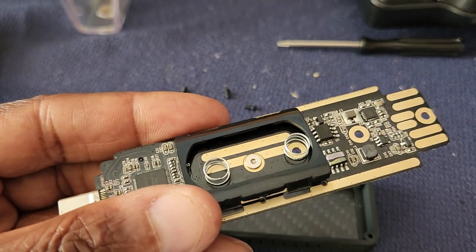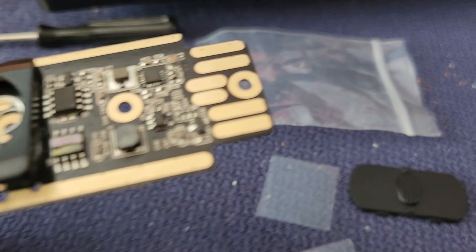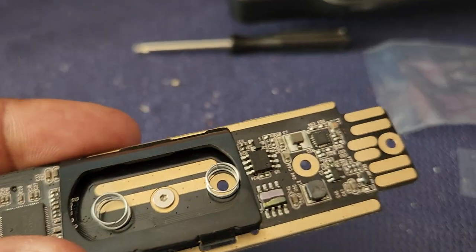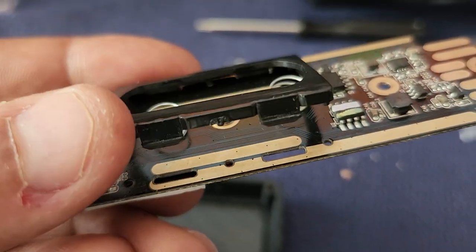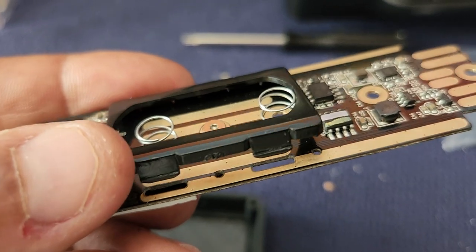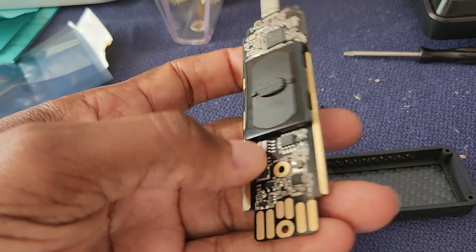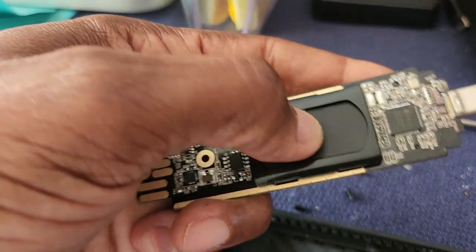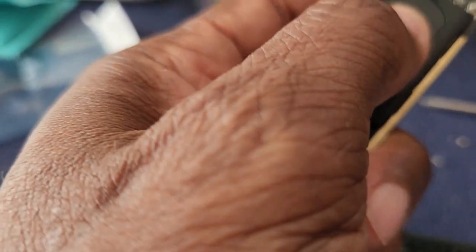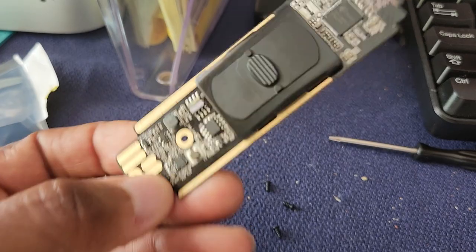You put the two springs in there, then put the plastic cap over it and fasten the holder arm back into the circuit board. Success — the card is in, and you can still press it in and out to eject the card.